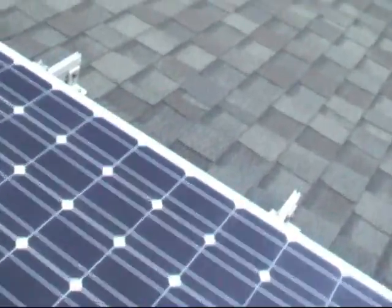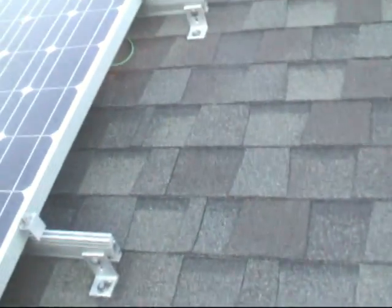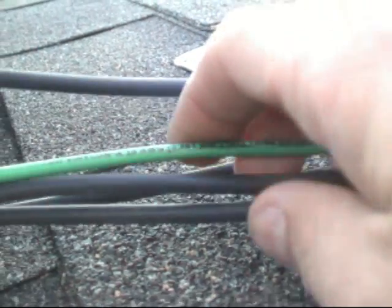By the way, my roof pitch here is a 6/12, which is in the neighborhood of 30 degrees pitch. Now the two series strings for the solar panels come here. We have positive and negative 500 volt DC, and another one positive and negative 500 volt DC, with a fifth wire — this is the ground wire.